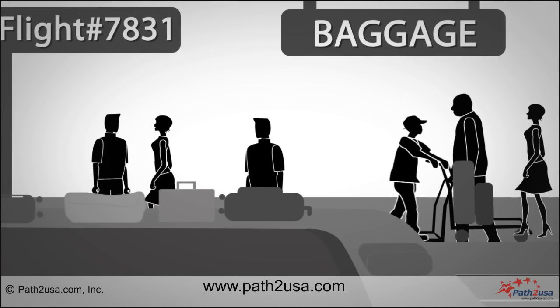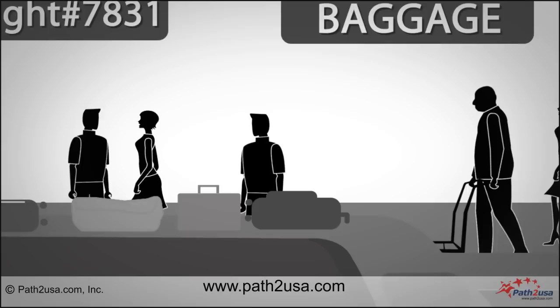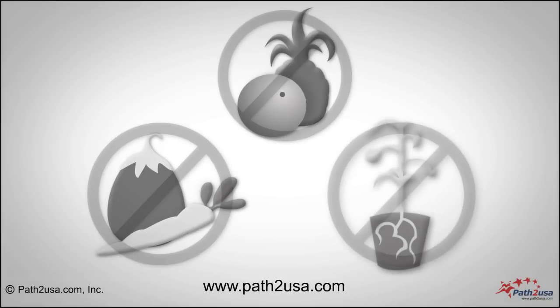Find the baggage claim area for your flight. Pick up a trolley from nearby to carry the baggage. Go through customs with your luggage. An officer will take your customs form and may ask you a few questions about your luggage. Note that you are not allowed to carry certain items like fruits, vegetables, plants, and dangerous items.